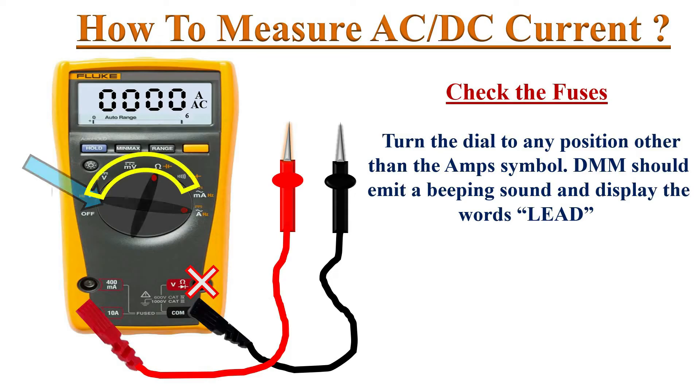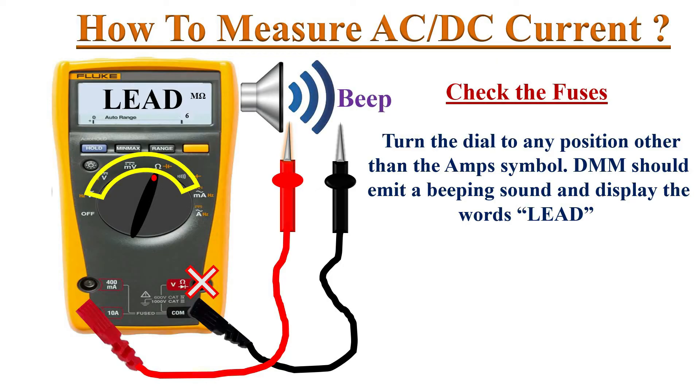First we must check the correctness of the fuses inside the DMM. To do this, turn the dial to any position other than the amps and milliamp symbol. The DMM should display the word 'LEAD' and must emit a beeping sound.